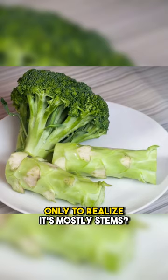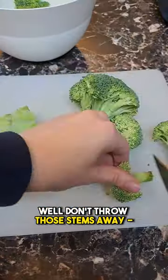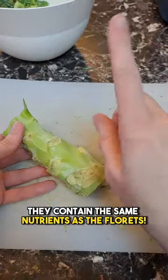Have you ever brought home a pound of broccoli only to realize it's mostly stems? Well, don't throw the stems away — they contain the same nutrients as the florets.